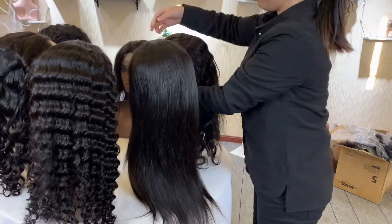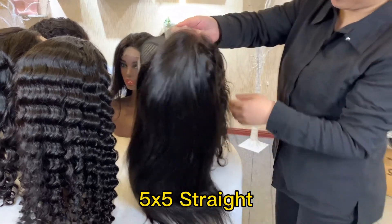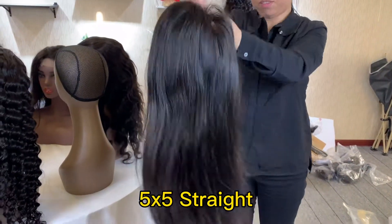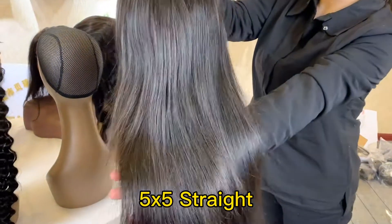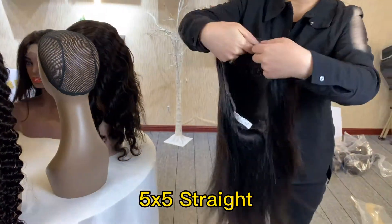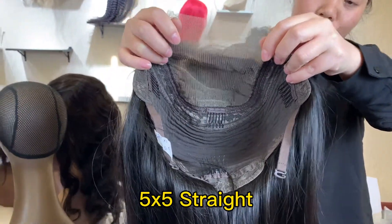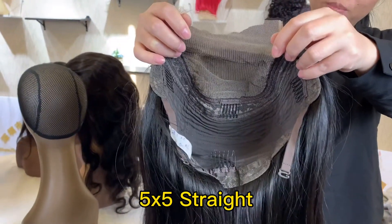Next one, we will show you the straight. This is the 5 by 5 lace closure wig, all for the straight. The lace is transparent lace.